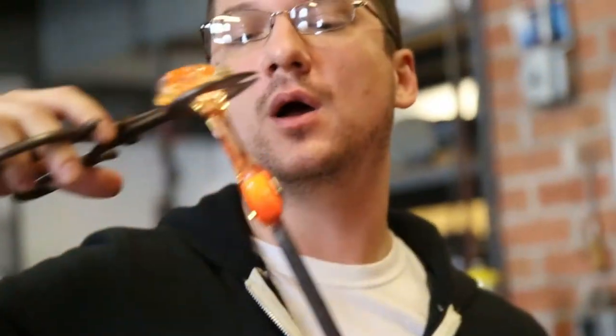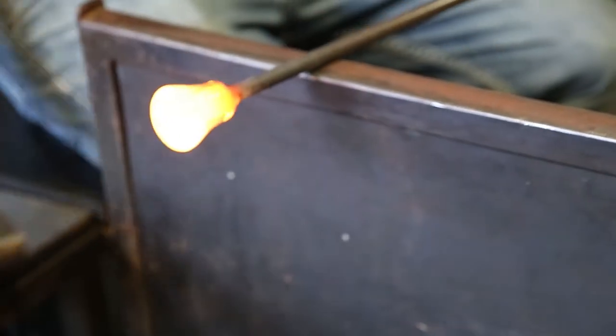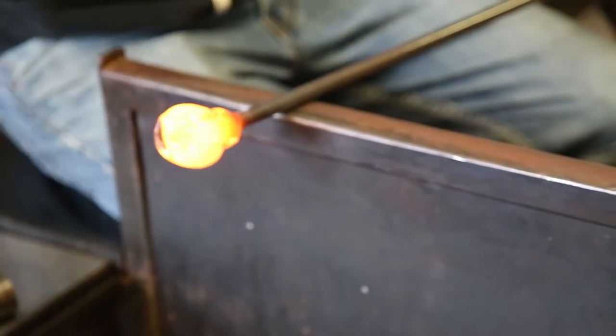How did I get involved in glassblowing? It goes back to probably my freshman year of college when I saw the show called How It's Made. On it they were making these hand juicer things. I had no idea that glass could be melted, that glass could be a liquid and be manipulated like that. Seeing that on the show was really eye-opening in terms of the fact that we could manipulate glass.